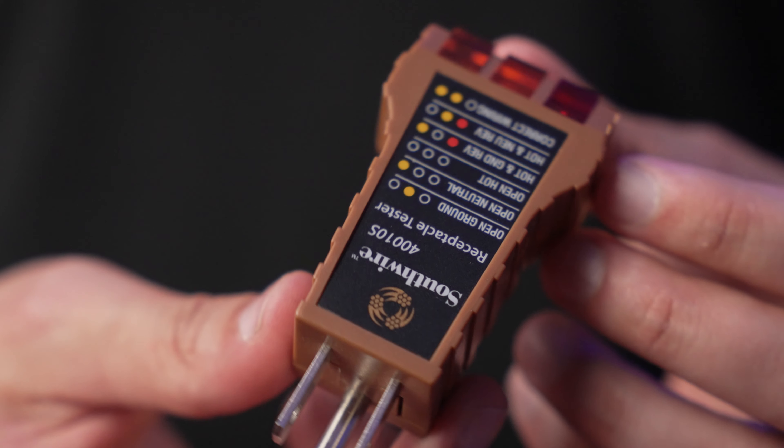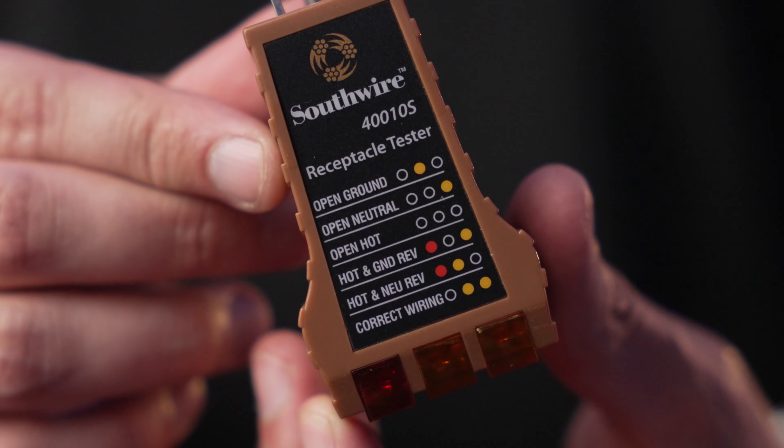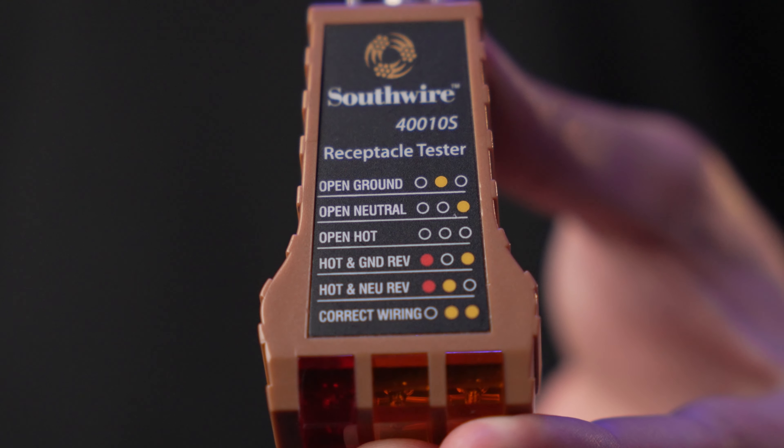I highly recommend picking up a simple power tester so you can see if the power is good. These have indicator lights to show the quality of power you're plugging into — whether it's grounded, if the wiring is correct, or if it's dirty power that could mess up your batteries or other equipment. It's also a quick way to see if an outlet even works. When you report back to your gaffer, you can say: power's good over there, that power's dirty — use that one instead. A great way to become your gaffer's best friend.